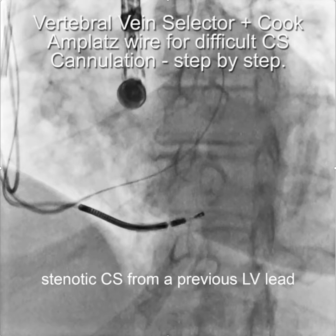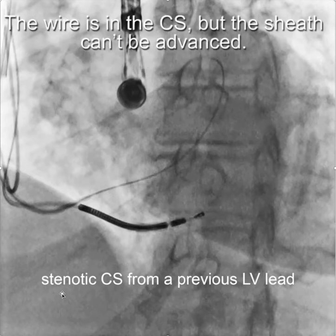This video describes how to use the Amplatz wire, and particularly the Cook Amplatz wire, in combination with a vertebral vein selector for difficult CS cases where there's difficult CS cannulation. The example here is a patient with a stenotic CS from a previous LV lead where you can see the glide wires in place, but it wasn't possible to advance the sheath into the coronary sinus.